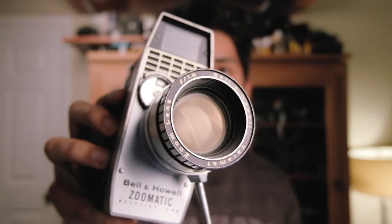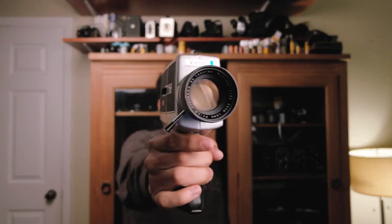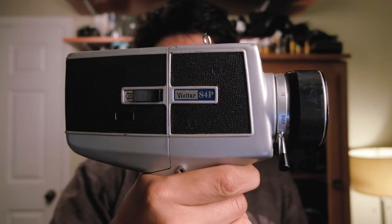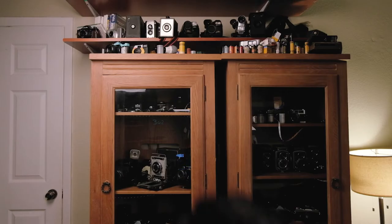This is a Vivitar 84p Super 8 camera, which is different from 8mm because it uses a little cartridge. You can still use this since they still sell Super 8 film. This little guy works perfectly — the lens has a little bit of fungus but should be fine. It takes four double-A batteries. I really like Super 8 cameras by the look of them and the sounds, although the sound of this particular one is pretty horrifying.